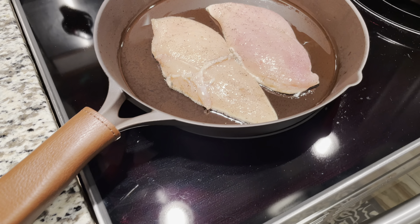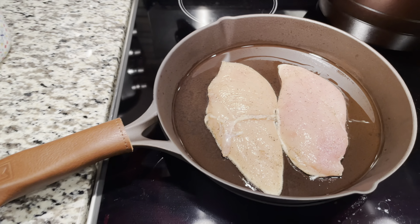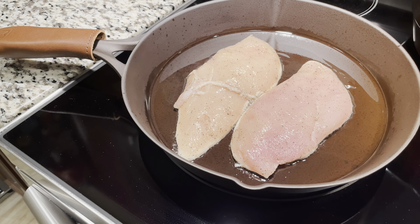Hey guys, so I got the Marquette cast iron skillet here and I did one coat of seasoning on it. After I did the egg test, I wanted to cook on it so I made dinner real quick.